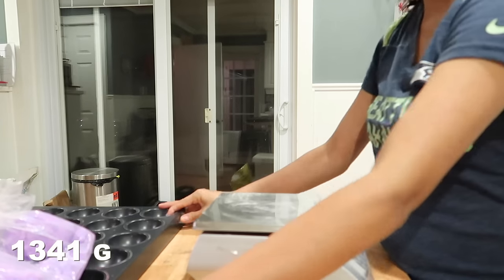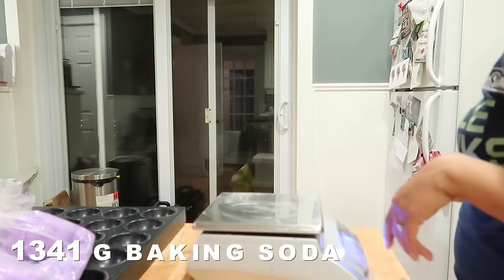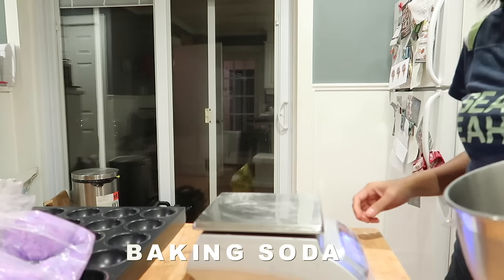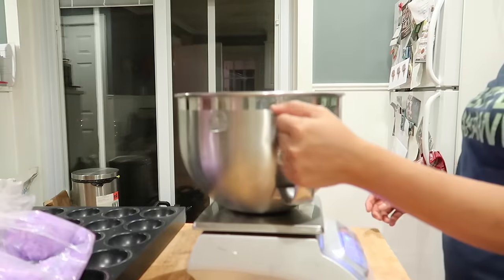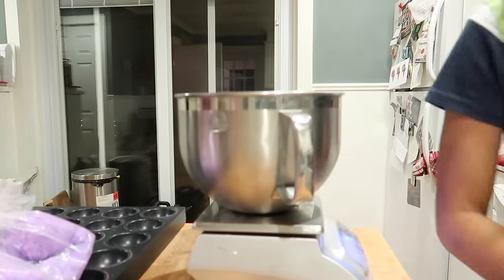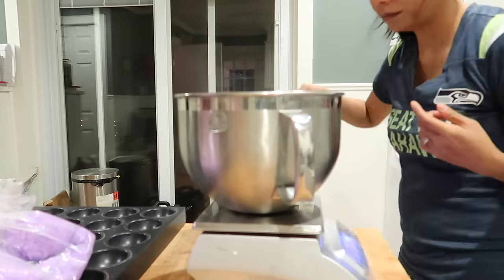So now we're going to be measuring the first of many dry ingredients and that's our baking soda. I use Arm & Hammer baking soda that you would use for baking or even cleaning your house. You can find this brand in your local grocery store.